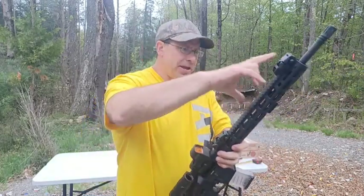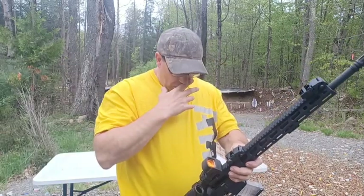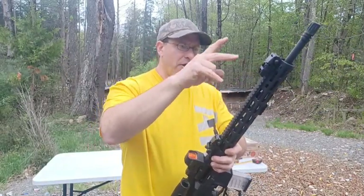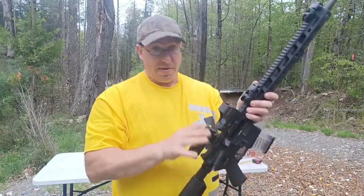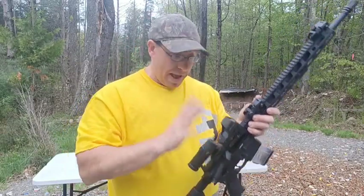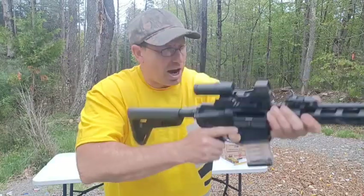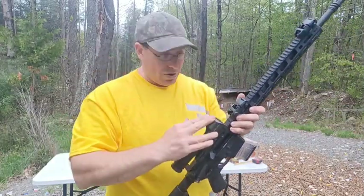I'm playing around with different configurations, including the flip-up backup sights. I've talked about this before — I position them a certain way because I keep a magnifier in the back and the magnifier gets priority due to eye relief issues. So the magnifier goes on first, the red dot goes in front of it, and everything else fits around that.